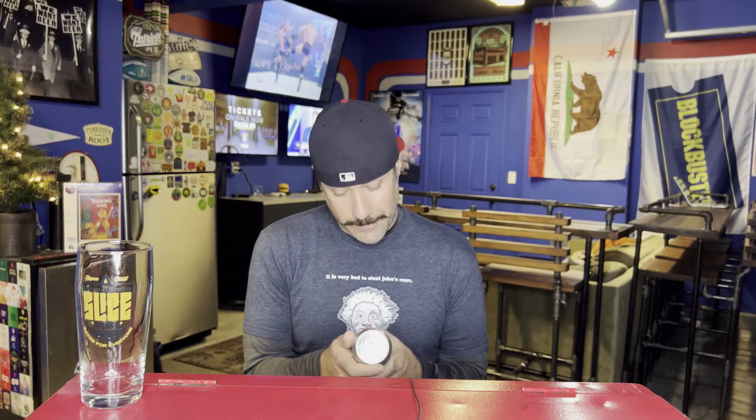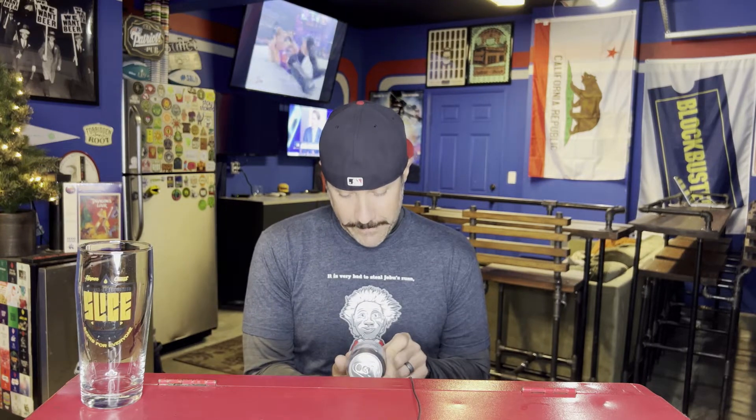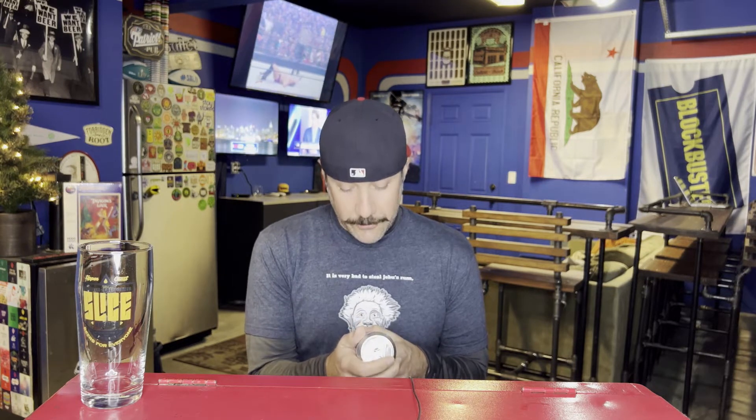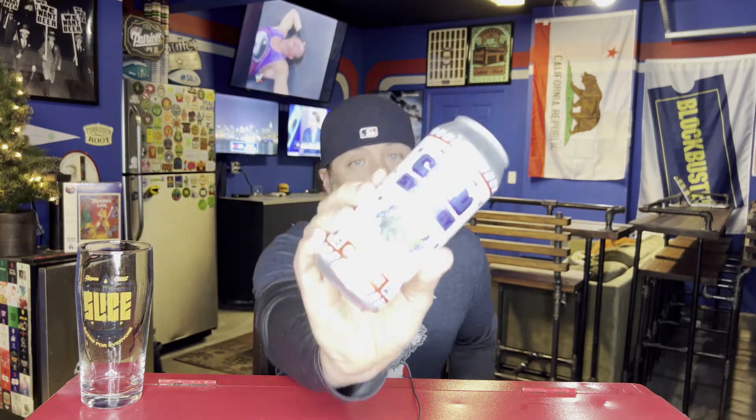You guys know I'm hashtag team clear beer. In a world of haze people, I'm like the one dude with a flag in the ground saying drink West Coast IPA — I really am. Slice Beer Company in Lincoln, California. This is 6.3% alcohol by volume, Mosaic, Citra, and Simcoe — Slice Ice Baby. I like this can art, it is absolutely awesome.